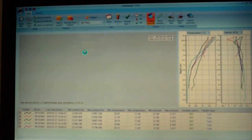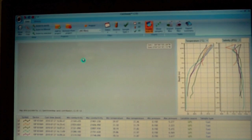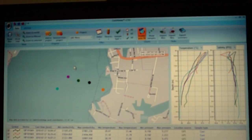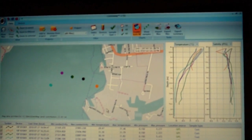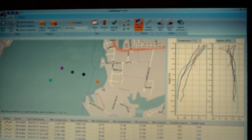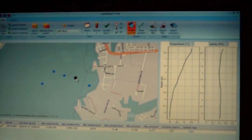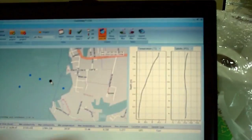We can zoom out to see a larger view — if casts were done all over the world they'd all appear here. We're in Oxford, Maryland, right off the pier, and all five casts are plotted. Looking at a single cast at a buoy sitting in approximately five and a half meters of water, you can see the salinity profile and temperature profile from yesterday.